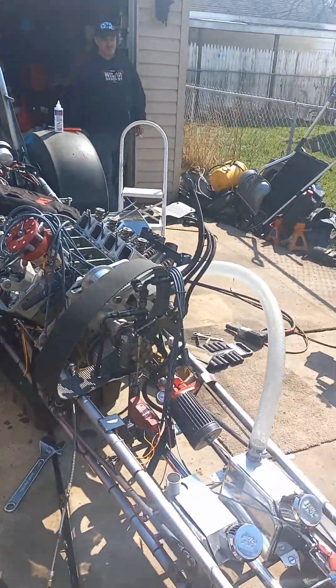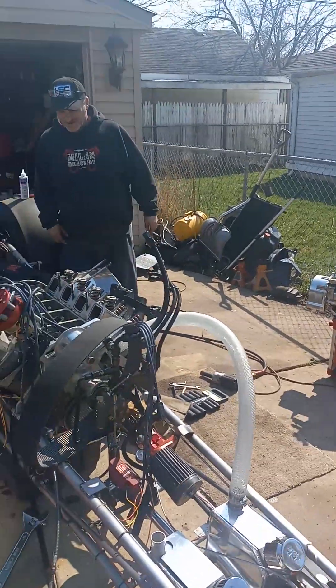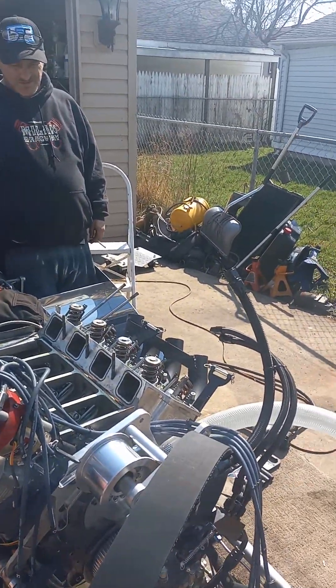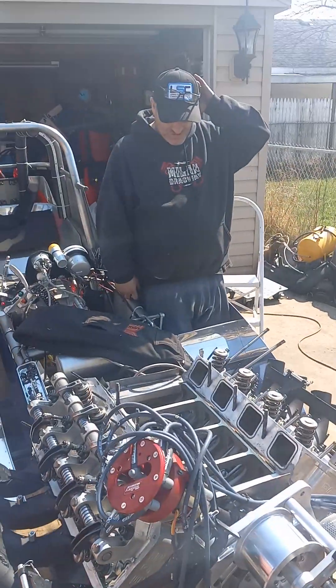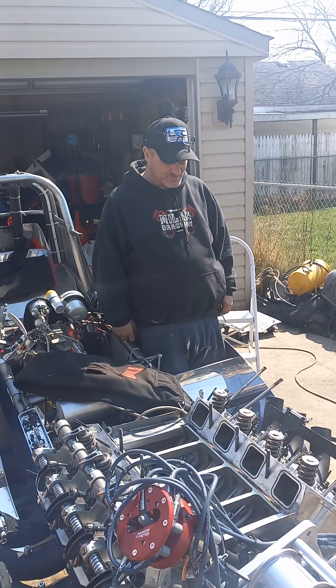All right, Chuck Krizawa, what happened with the race car here? What's going on? Well, when we warmed it up, it was popping out of one of the cylinders. I thought it was the plug that was bad because I noticed the last time I started it, it had to pop again, and it got progressively worse.